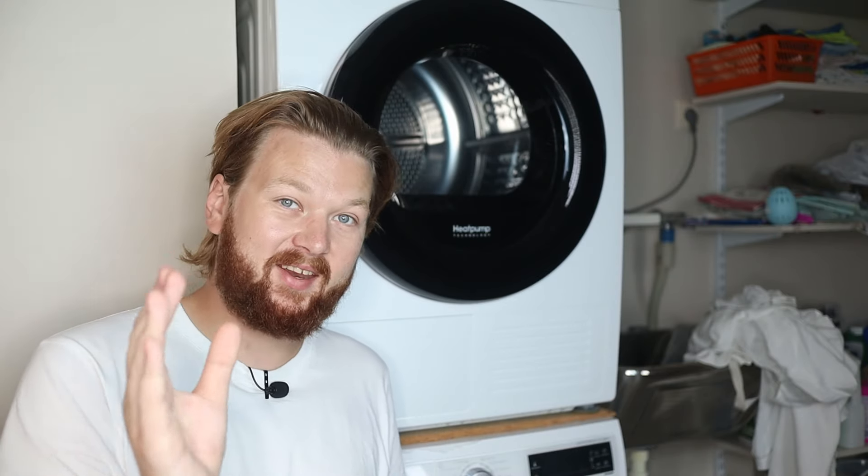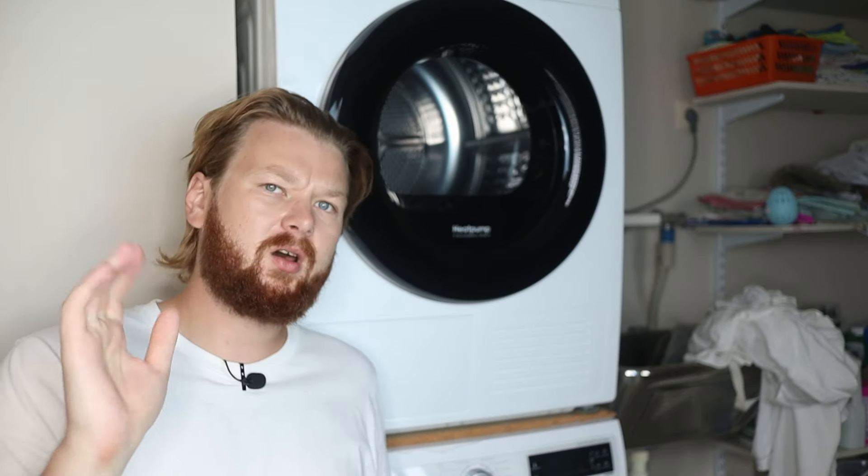Your clothes are also going to dry really fast compared to some other settings. But this is a pretty expensive cycle to run, since instead of just using hot or cold water, you actually need to keep it at a boiling temperature, so it does consume a lot of electricity.